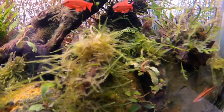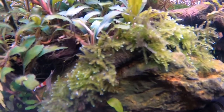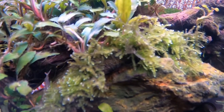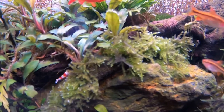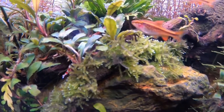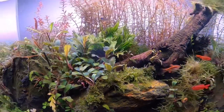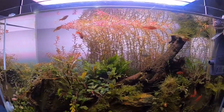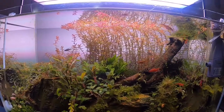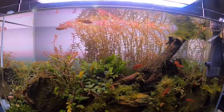Rhizoclonium can be killed by overdosing Flourish Excel, but before you kill the algae, you kill your moss first. This is the result when I overdosed my Flourish Excel — you can see the triangle moss turned yellow. Luckily they survived and are recovering now, but at one point I almost killed all my moss while the algae was still there.